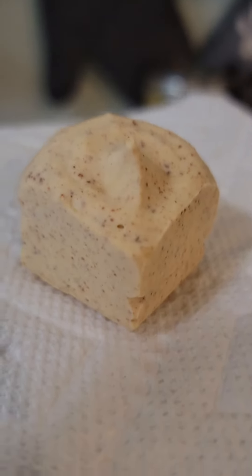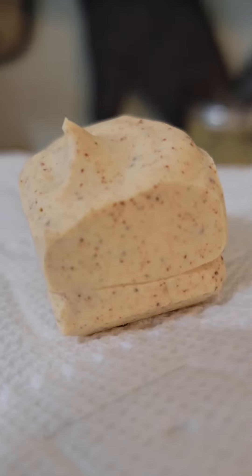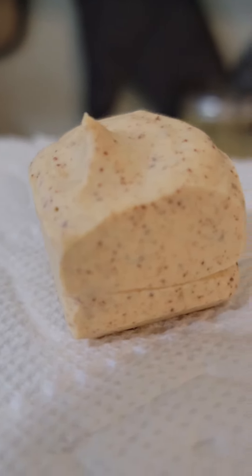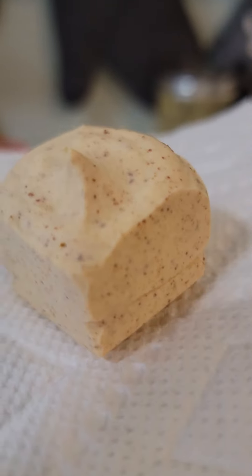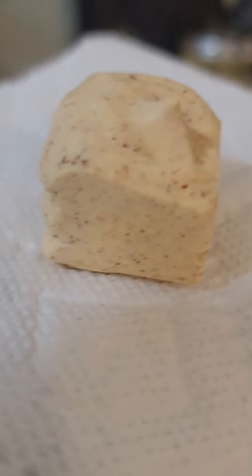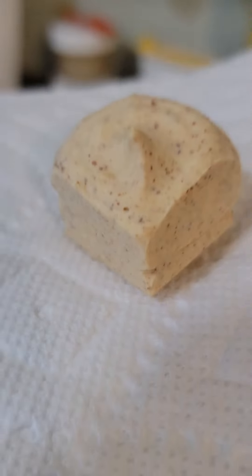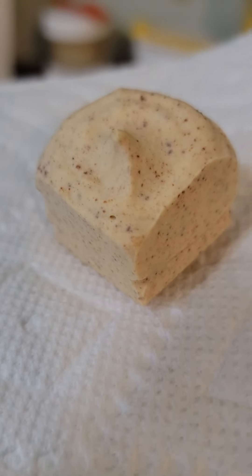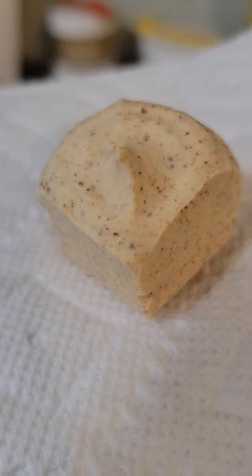I just pulled these whipped butter bites out of the freezer — they're all finished. You can see the little specks in there, the dark pieces from the solids that came to the bottom of the pan. That's what they look like. They taste divine. I'm not sure which one I like better, the first one or the second one.